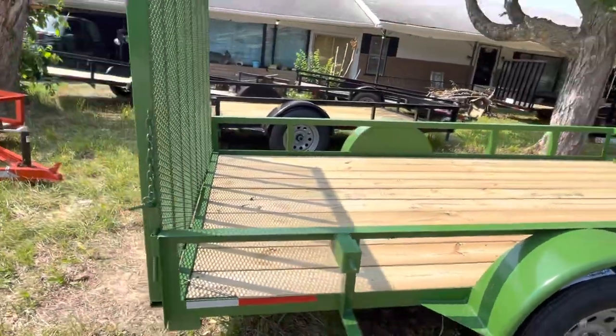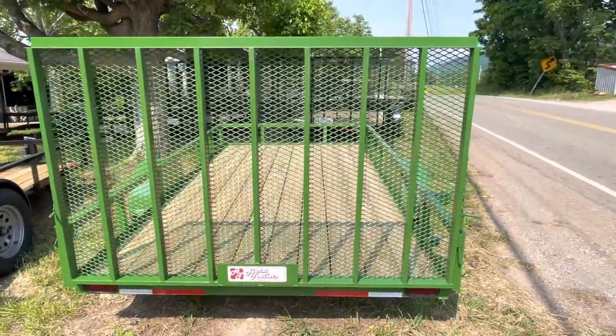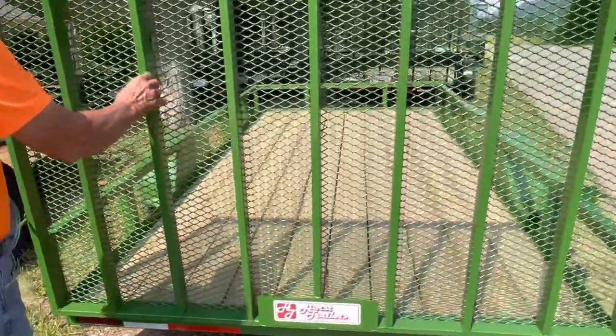This is a John Deere color trailer — it is a true John Deere green. This trailer is $1,780 if you want to take it. It's a 6x12.